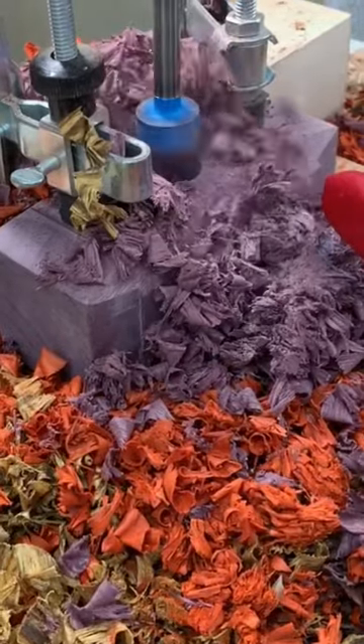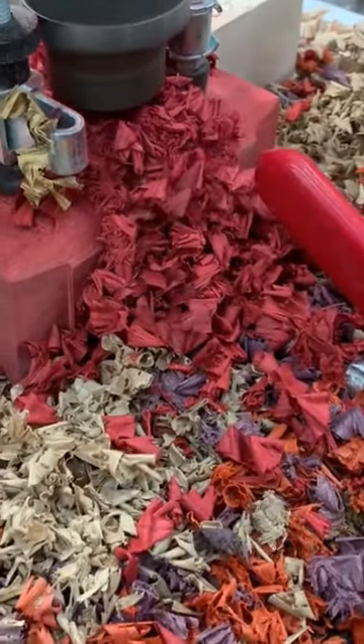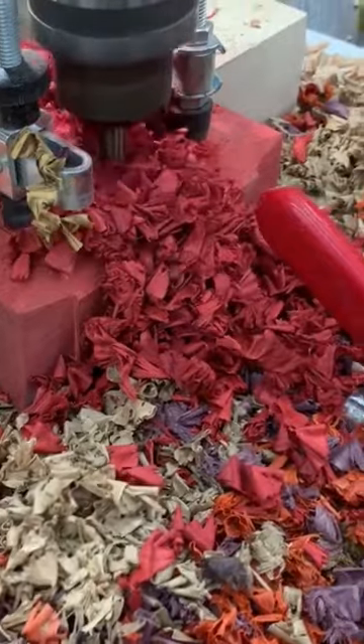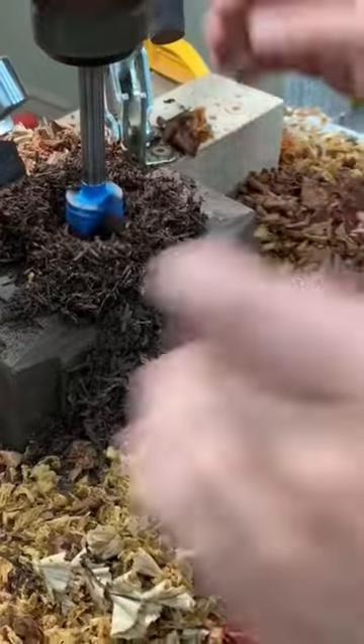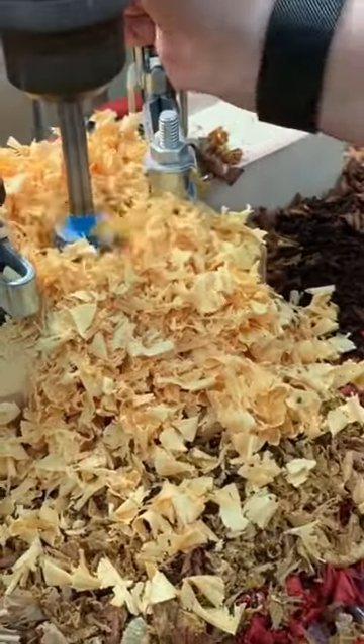Unfortunately, it's about forty to fifty dollars for one of these drill bits, so it's not a cheap endeavor in order to drill exotics all day long — but it sure is rewarding when you get to look at all these colors. This bright one is osage orange; it's a pretty unique wood.